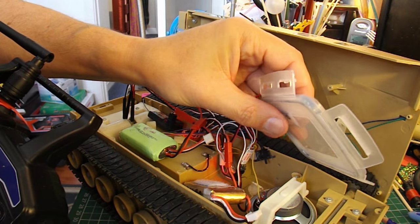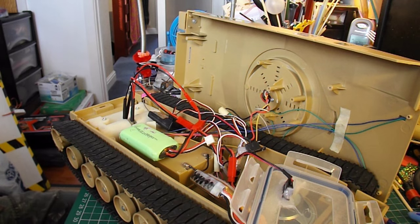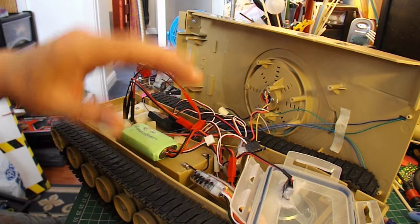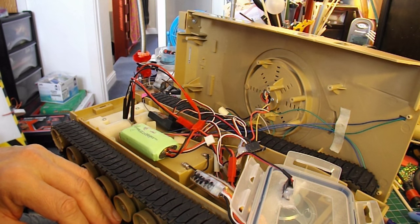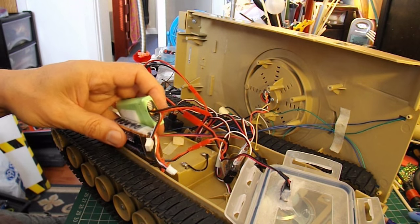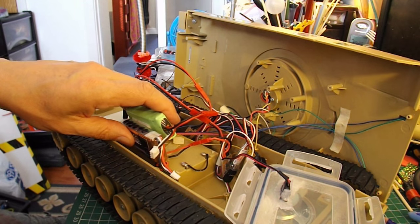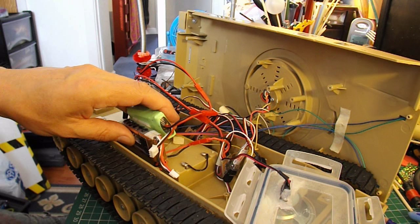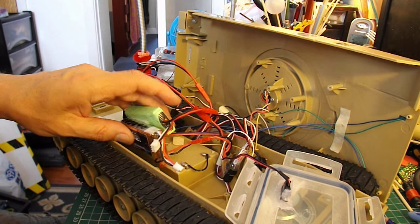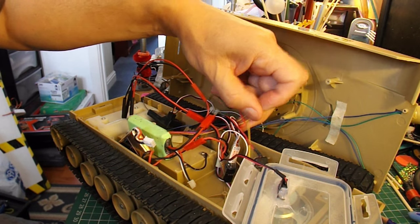I'll turn it off again so it's a bit quieter. That's probably as far as I'll go in this video, but I'll tidy it up, because it's a bit inconvenient having to take the top off to get to everything. I'm using two LiPo batteries at the moment to feed the two separate ESCs, and I should probably be able to get away with one LiPo battery and use a splitter. All the rest of these wires are the ones that do the sound effects, so I'll see if I can figure out some way of making use of those.